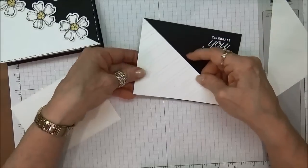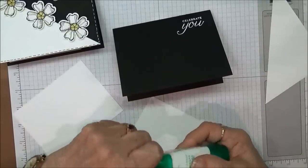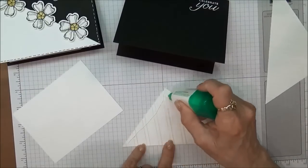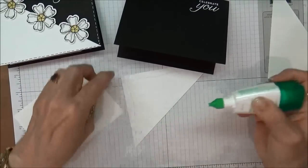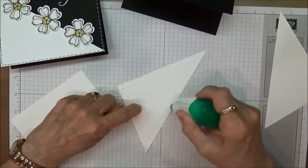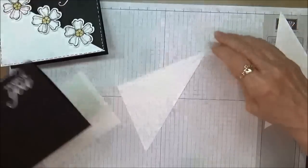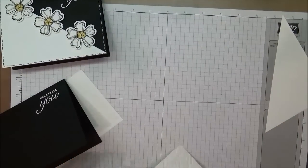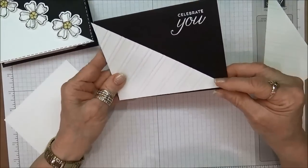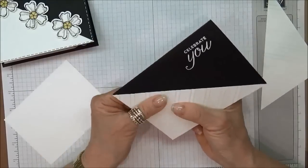I'm going to go ahead and adhere it to my card, and I'm choosing to use the Tombow glue. I'm finding myself using this more than any other glue lately because it has a little what I call slip time — I'm able to move the paper around a little bit before it's actually settled in. That move time helps me get everything centered exactly the way I want it, because sometimes I have difficulty getting it to lay down properly.